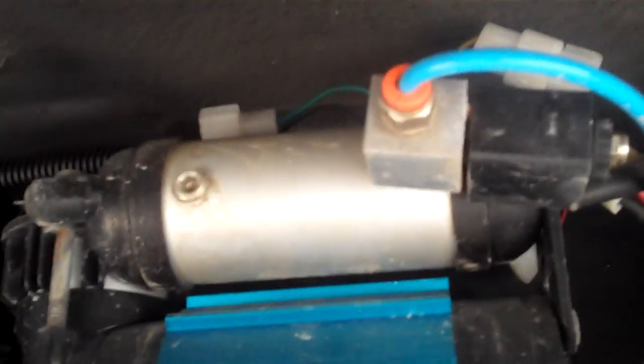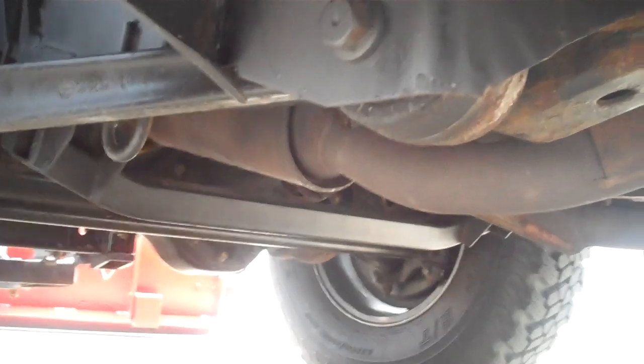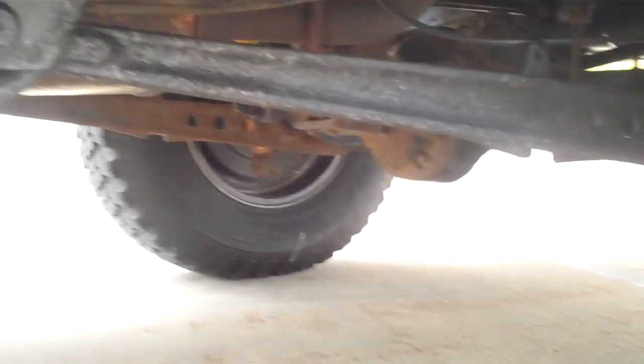It's very clean underneath. There is going to be some service rust - it was driven in the snow. There's the air compressor for the ARB air locker in the back. All the differentials were routinely serviced, the transmission was routinely serviced - I think we serviced the transmission twice since we've had it, which is within the last five thousand miles or so.